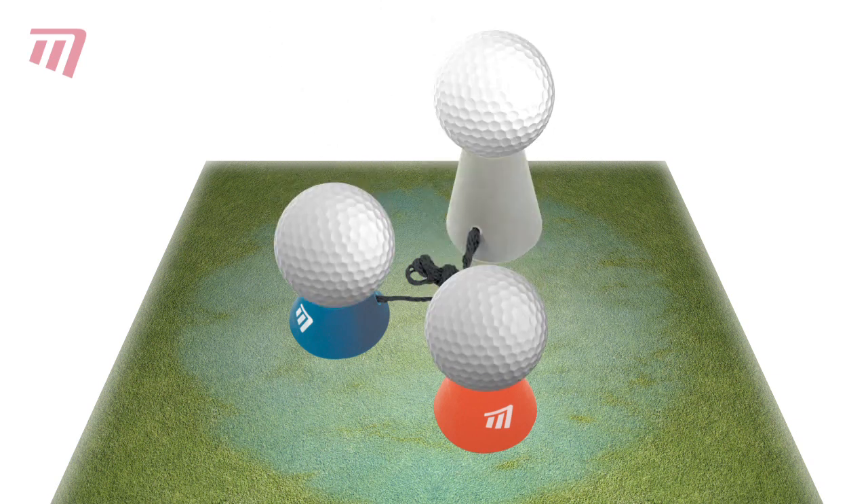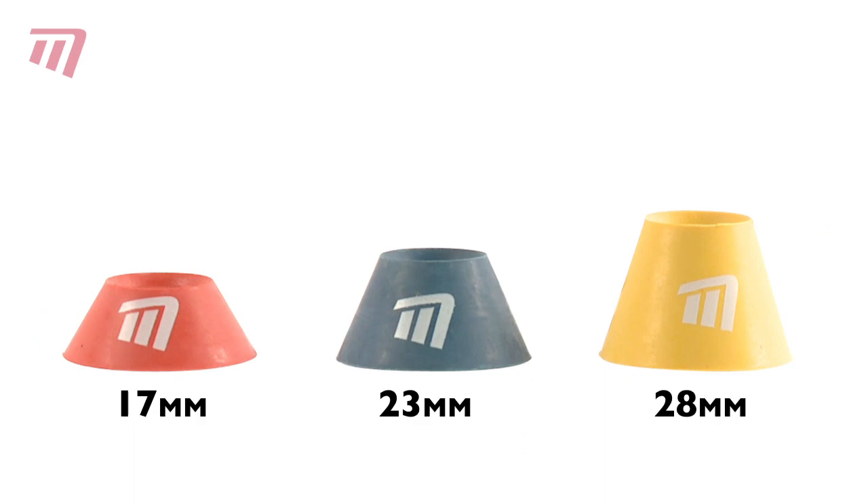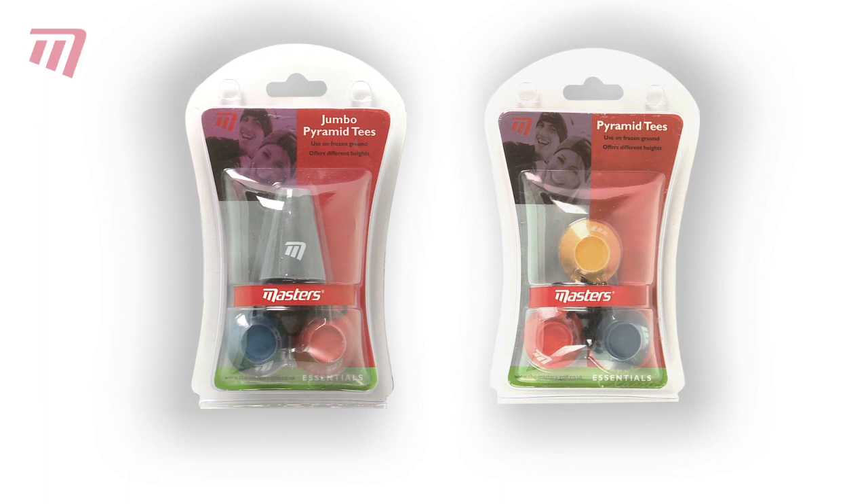Available as two sets, the standard has 17mm, 23mm and 28mm tees, and the jumbo has an extra high 45mm tee. Pyramid Tees. Perfect play when the weather is not.